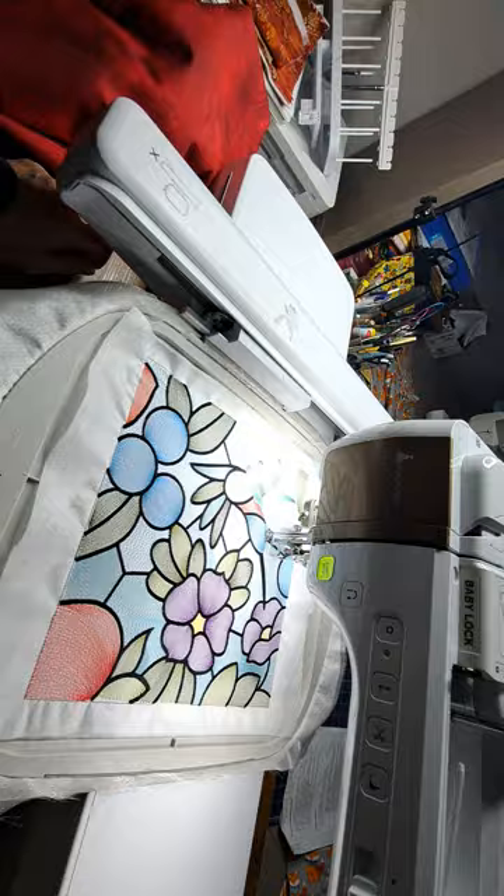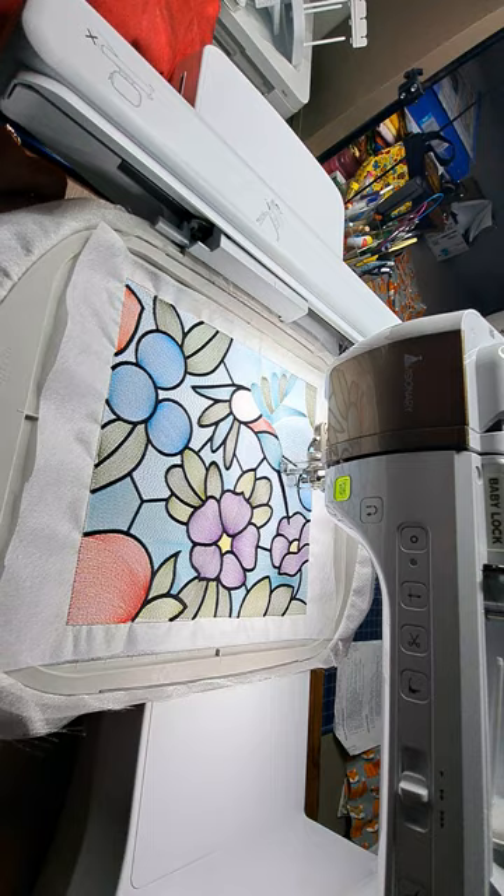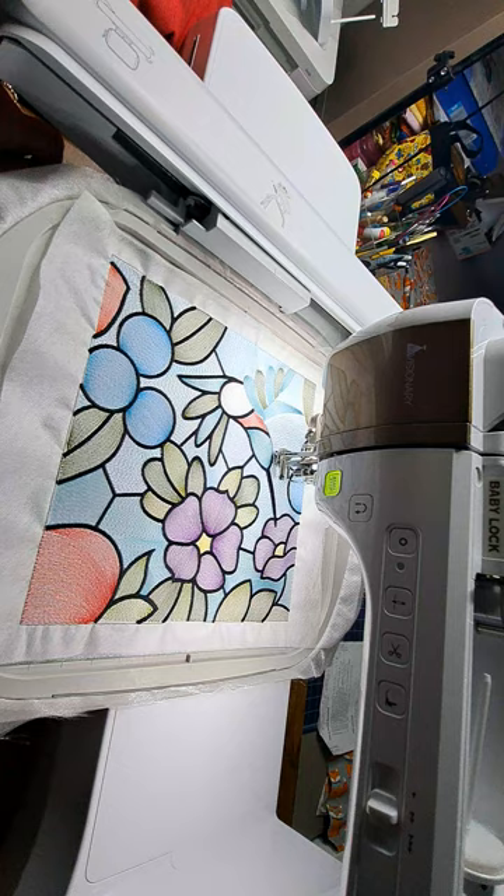This design kind of looks to me like a watercolor version of machine embroidery — I want to say watered down, but it's just that it's less dense.